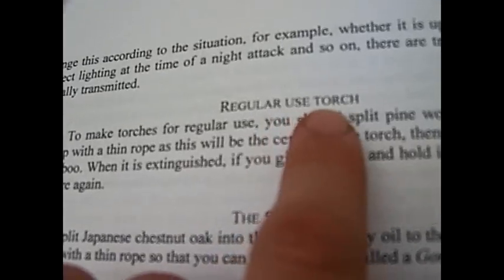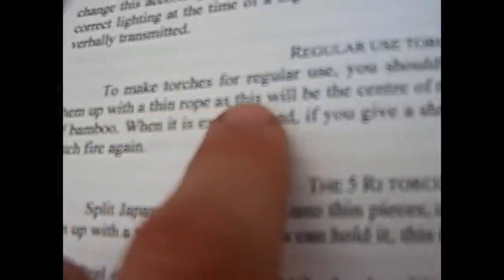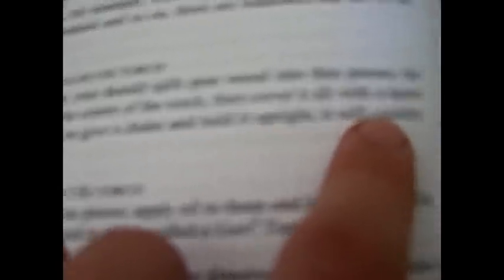A regular use torch. To make torches for regular use, you should split pine wood into thin pieces, tie them up with thin rope — it will be the center of the torch — then cover it all with a layer of bamboo.